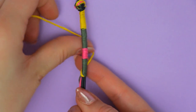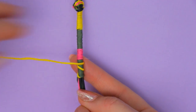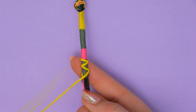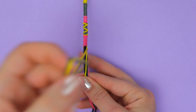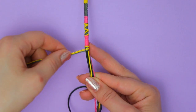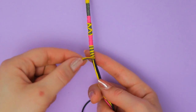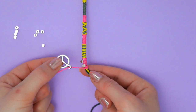You can wrap one of the threads on top of another color to create a new pattern, or you can wrap two threads at the same time to create stripes. You can also discover new designs by yourself — just use your imagination. You can also add some beads or a charm, like this peace sign.